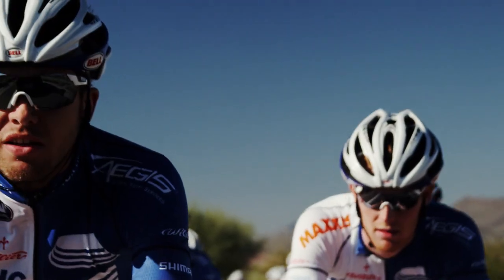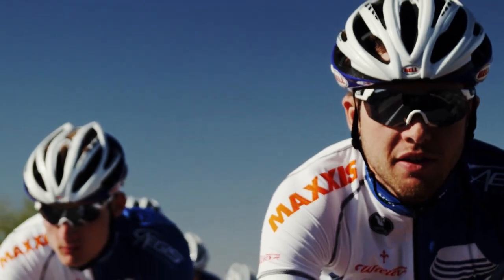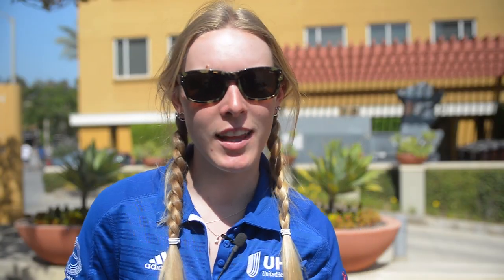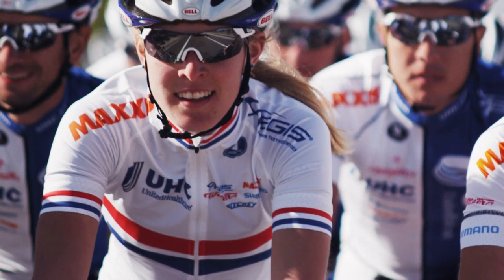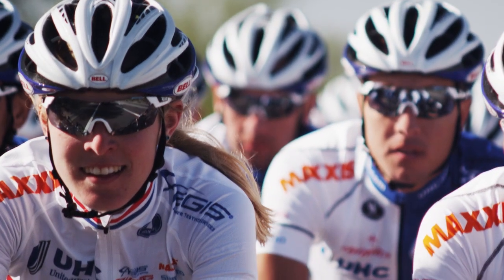We're here talking about the Pioneer cycling power meters. I've used plenty of power meters over the years. Pioneer is hands down my favorite power meter I've ever used. I hadn't used power before getting the Pioneer, so I was going into it not really knowing what to expect. It was really good to learn about it and I ride it all the time now.